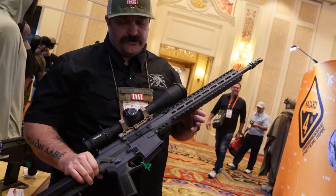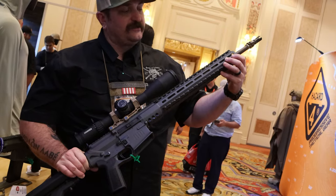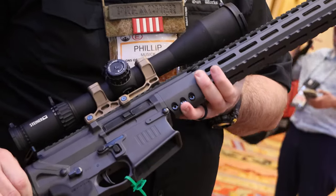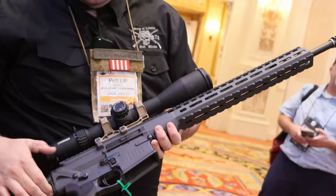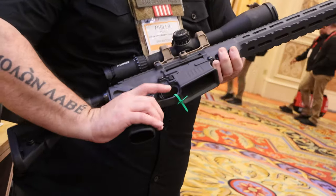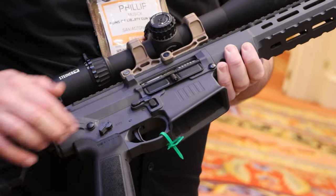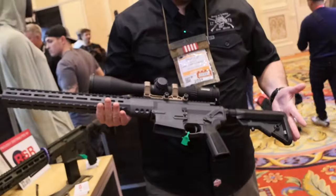For those interested in large frame offerings, this is the Gen 2 Mark 10. It has a built-in ARCA rail available, or can be ordered slick. The geometry has been changed for more surface area where the rail connects, with built-in QDs. Internal parts have been updated to make things easier for armorers. It's available with their two-stage trigger and comes stock with the ambidextrous bolt release.